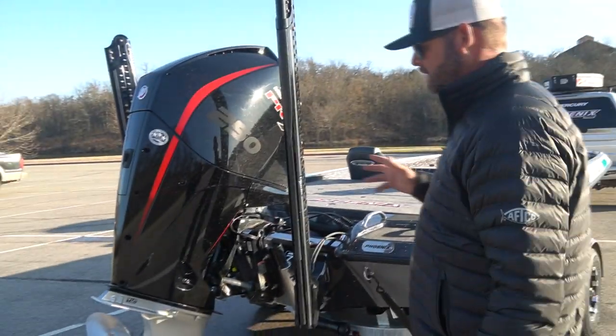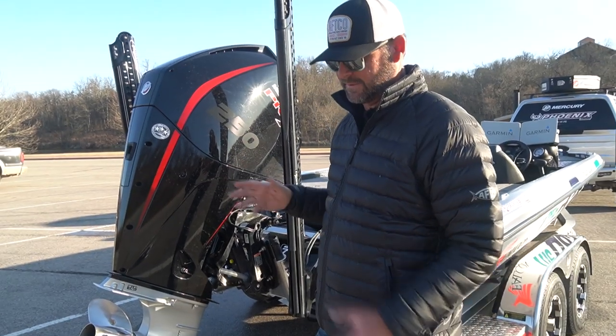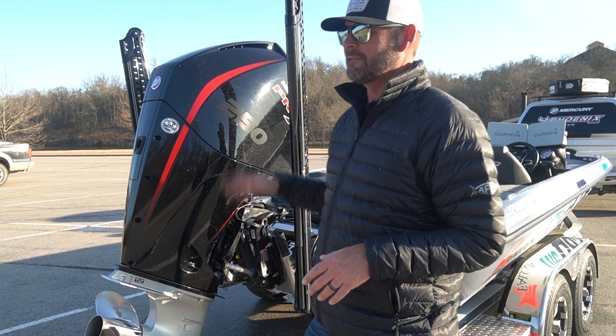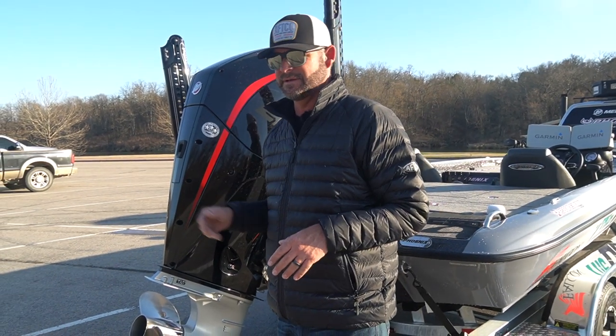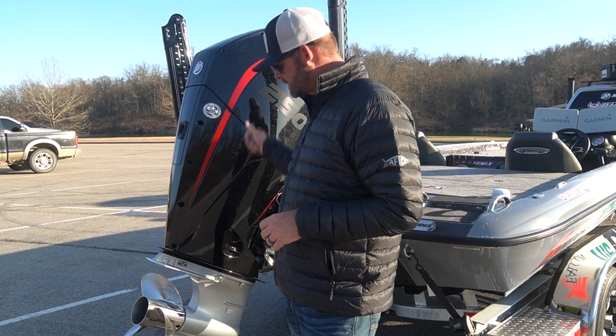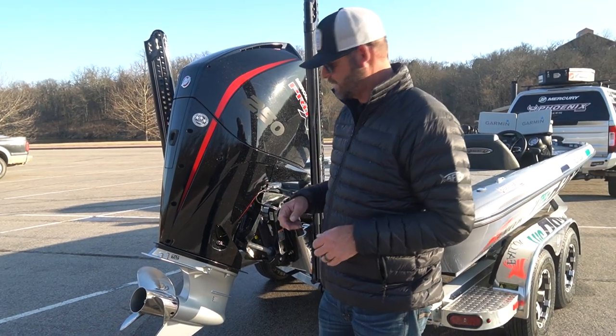You've got the new Mercury four-stroke which came out last year - we all had a huge improvement on this motor. I couldn't believe what Mercury did. They quit production of the two-stroke, and the first time I got in and drove it I realized why they did it. It's a solid, strong motor and everything about it is an improvement over the two-strokes we've been running in years past.